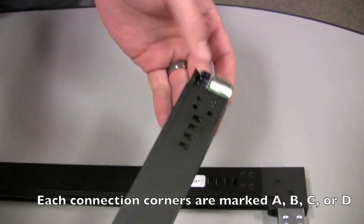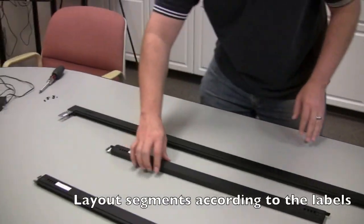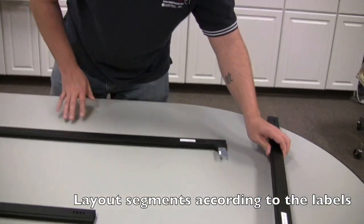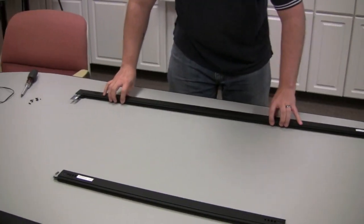You'll see the D part matches to the D part, and the B part matches to the B. Now you can go ahead and lay out all the components and get ready to start putting everything together.